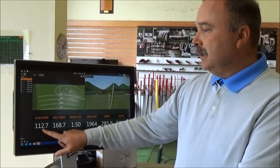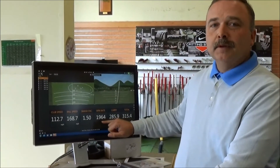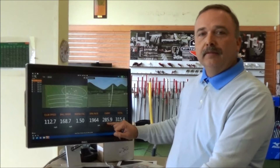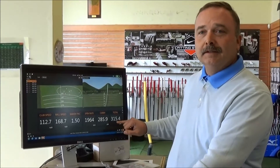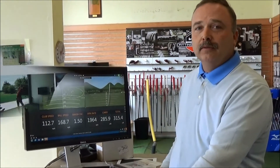Total club head speed is almost 113. Ball speed is 168.7. Spin rate drops all the way below 2000. That's a perfect smash factor. We get a carry of 285, almost 286 yards. There's an improvement there and total distance is 315 and a half — the best we've had so far.